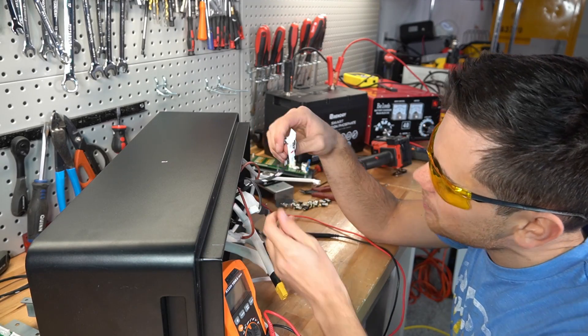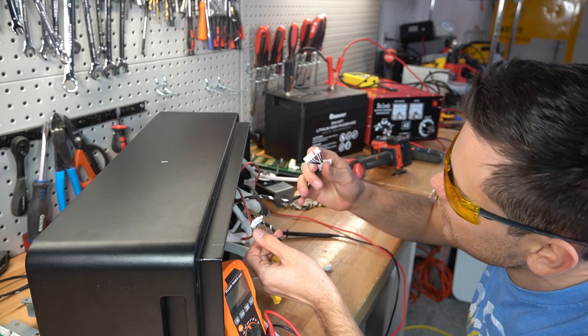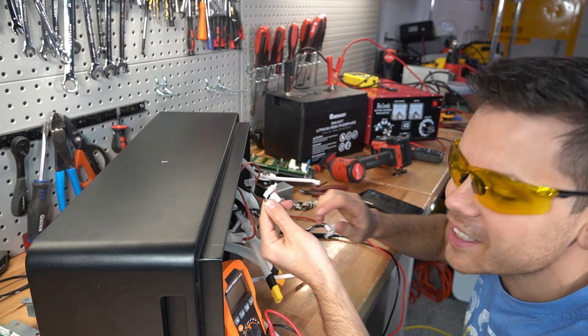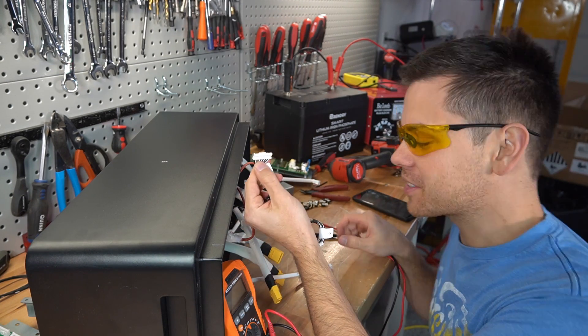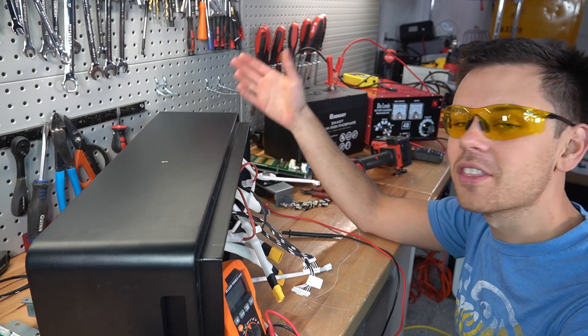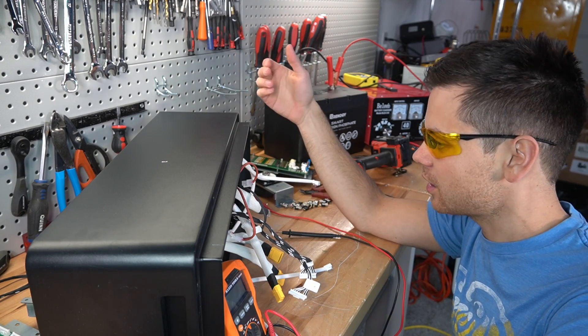Let's count the wires of the balance leads and see if one has more than the other. Ten, eleven, twelve — and then eleven, twelve, thirteen. So this one has one more cell than the other one, and that's the one that we opened up. I should have figured that out — thank you so much for commenting that, guys. Good observation.